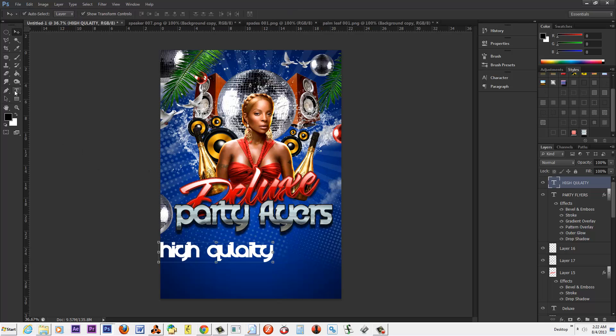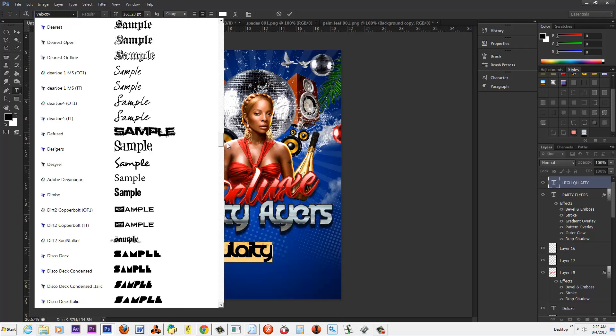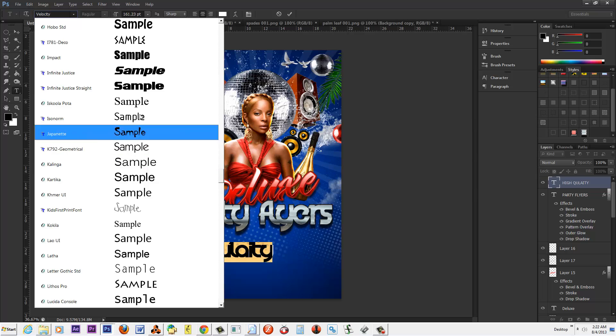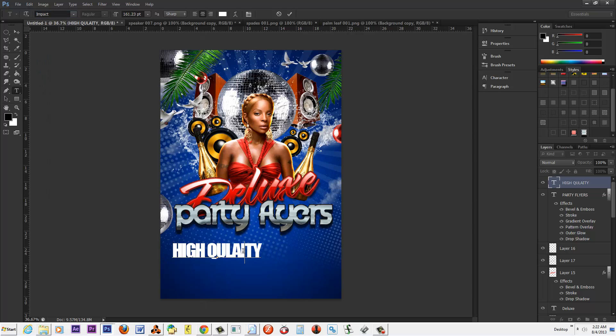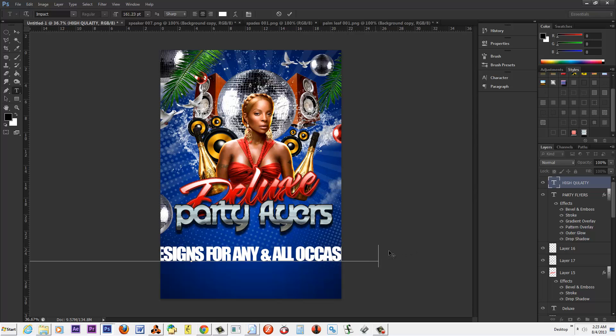Let's say 'high quality.' We're going to change this font to a standard font. One of my favorite standard fonts is Impact — I like to use Impact because it's impactful. So here we go: 'High quality graphic designs for any and all occasions.' I'm going to select that and shrink it down.